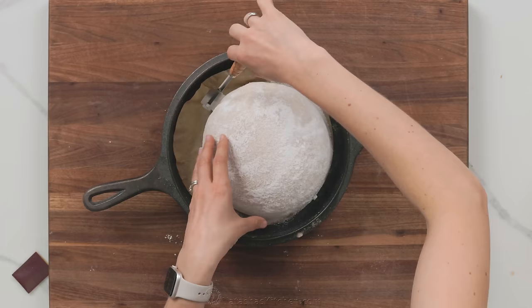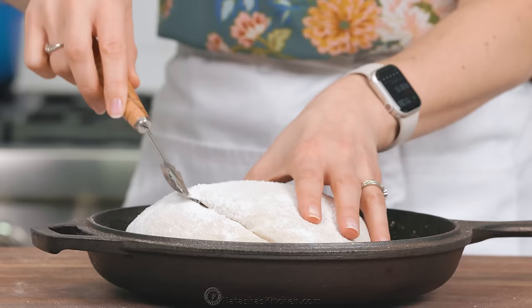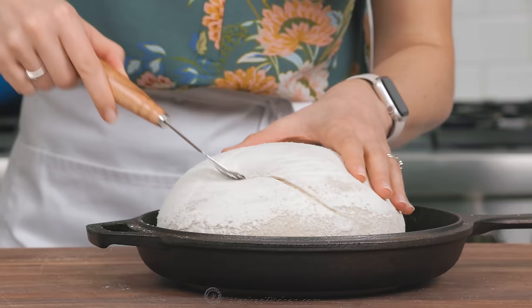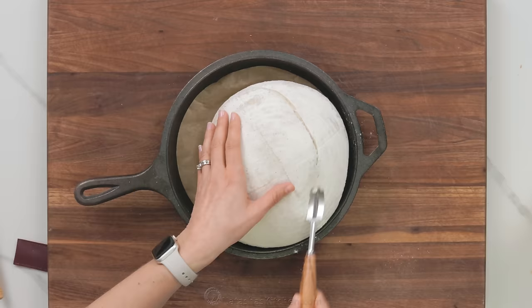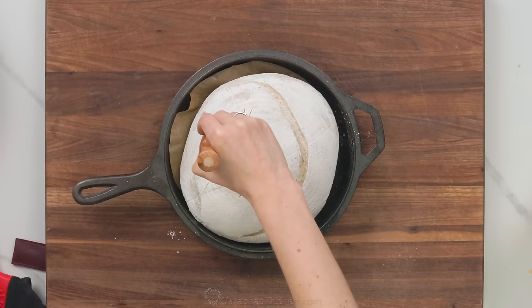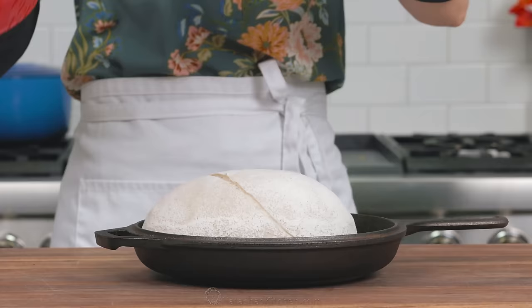I'm using a bread lame, which is just a razor blade attached to a handle. You can also use a sharp knife or a serrated bread knife. When you're slicing, go from one end all the way to the other, cutting almost parallel to the bread. You wanna be a quarter to a half inch deep. It's okay to go over a second time — just be confident.